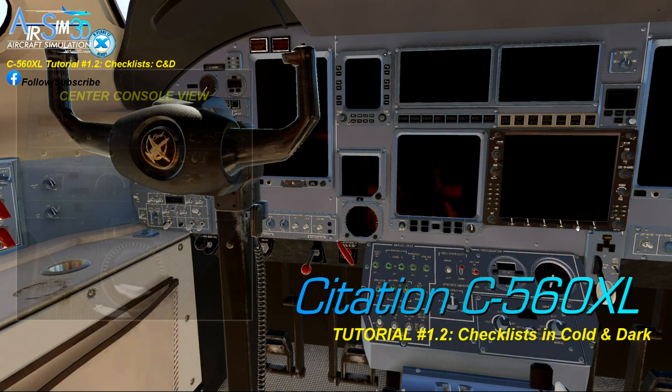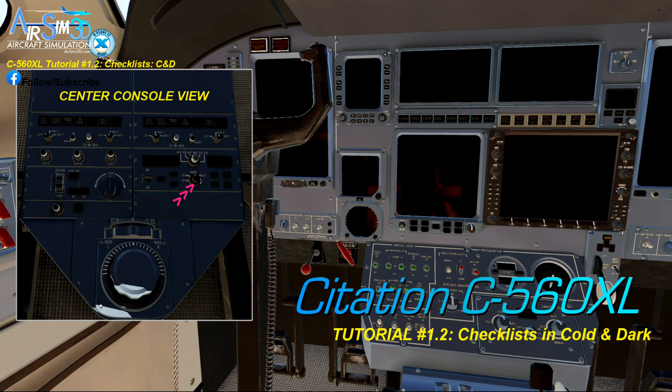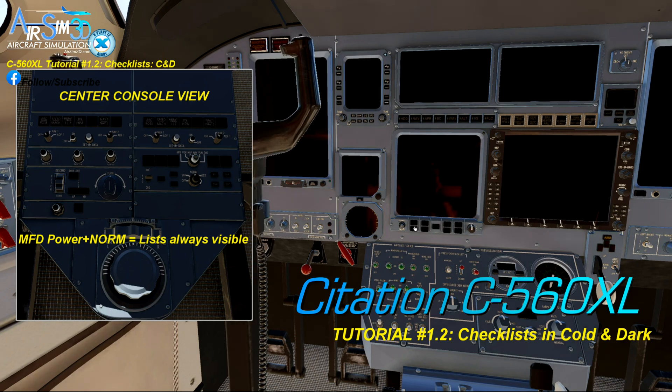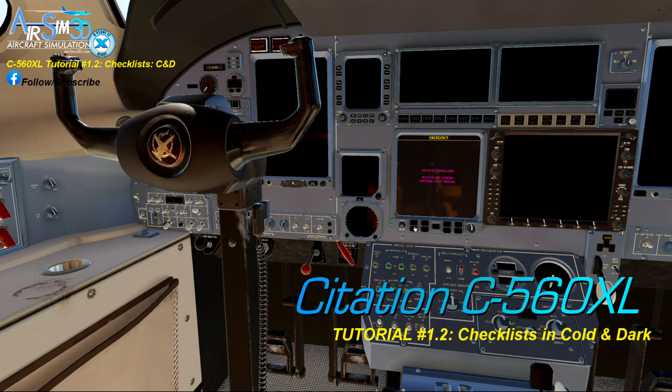The checklists are displayed once the MFD has power, so the first thing we need to do is turn this MFD power dial on. Nothing happened. There's one small step left: click the top left button on the MFD. Doing this will always display the normal checklists in the MFD. There are no emergency checklists, but we talk about how to manage emergencies in the previous tutorial.